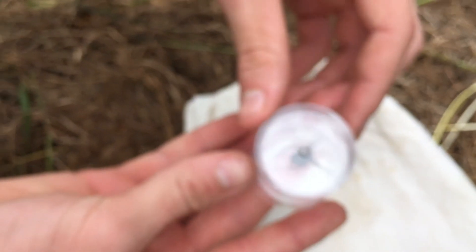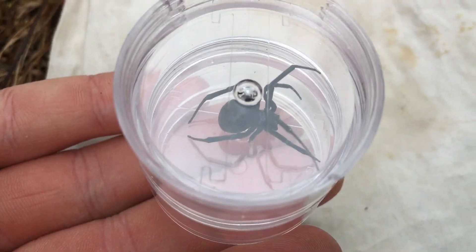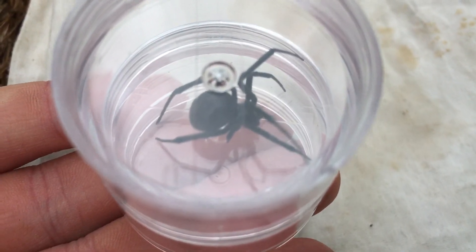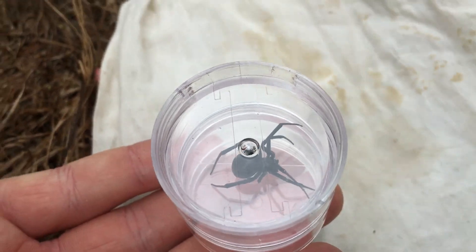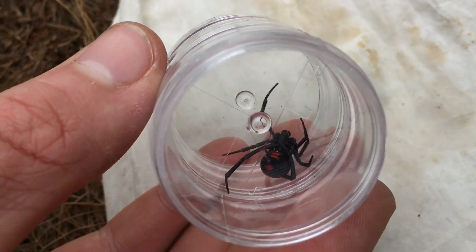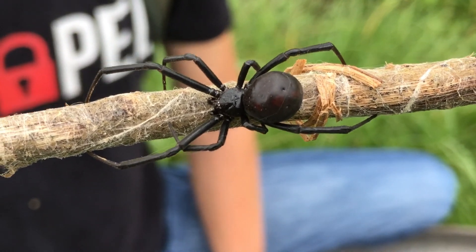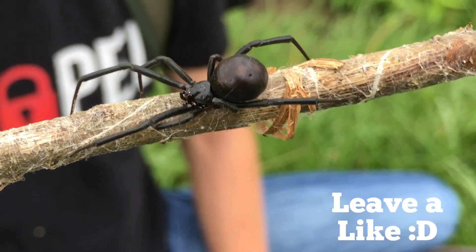For how dangerous they are, they're actually really, really fragile. I'm trying to be careful not to hurt her, not to crush her, not to squeeze her in any way, not to break anything off them, because they're just so fragile. Thank you guys so much for watching this video. If you did enjoy it, definitely leave a like, and I'll see you guys next time.